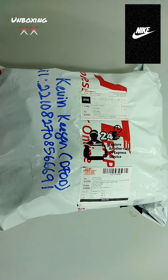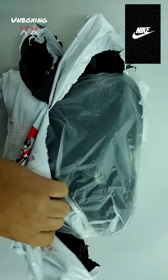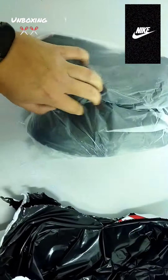Here we go. Unboxing of the Nike Furus 2006. And I got it from Farsi. I'm going to unbox this.